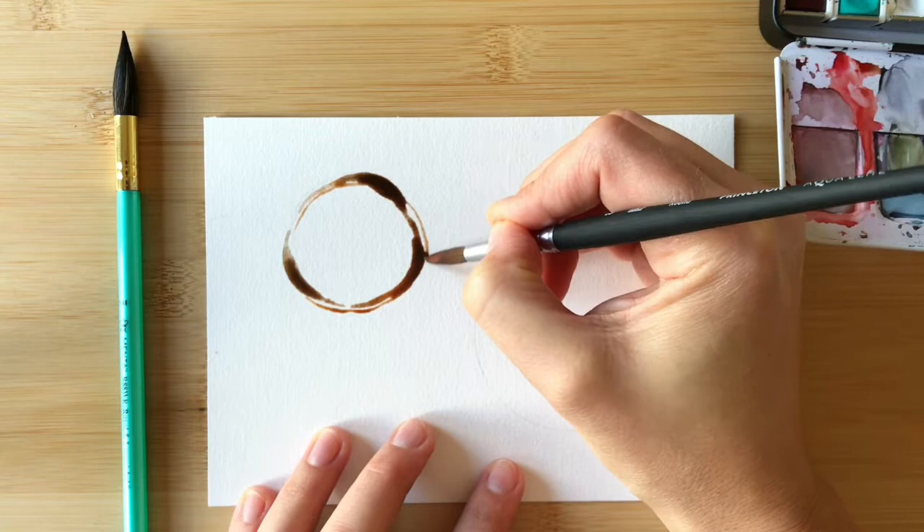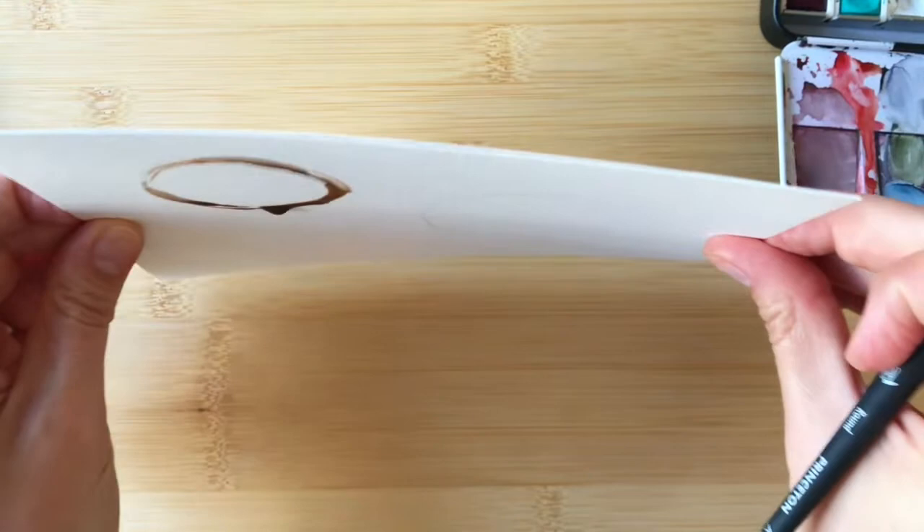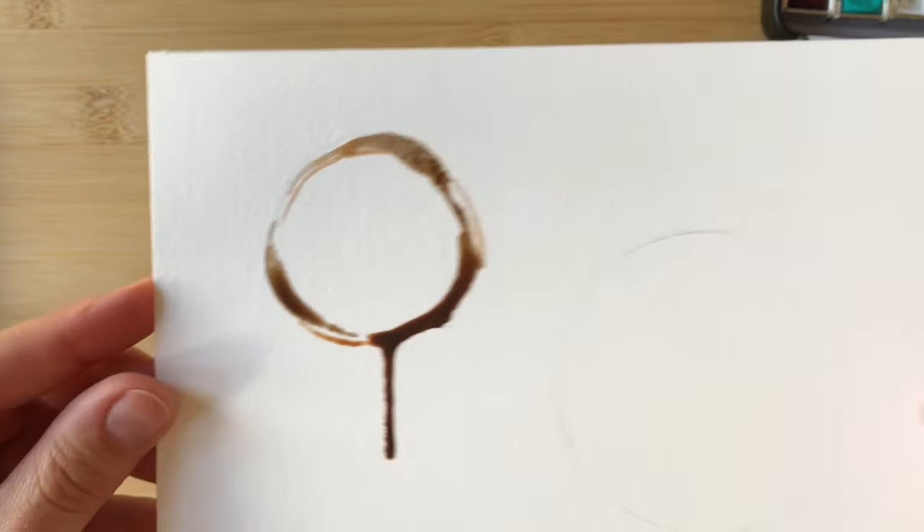If you want to add some fun drips, you can add a lot of extra paint to the ring that you just painted and then tap the paper. That tapping motion can make a drip fall down the edge of your page, and as it dries you'll get this nice drippy coffee look.